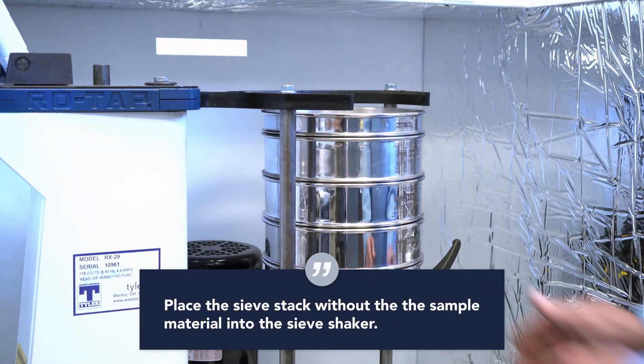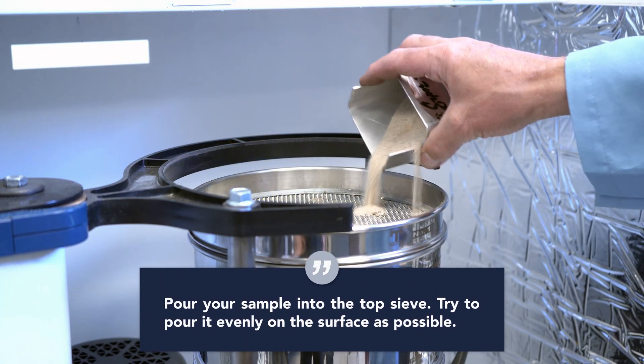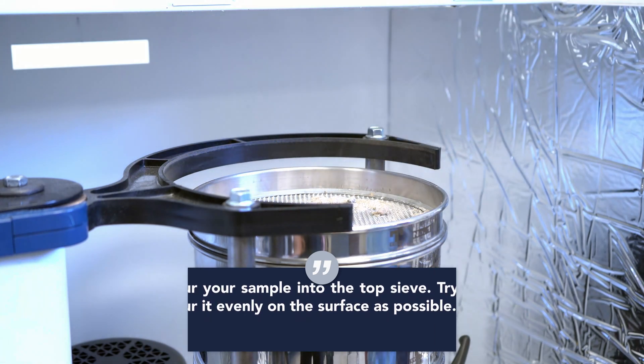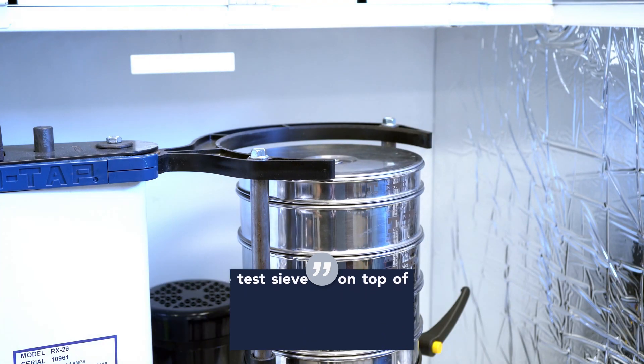Place your sieve stack without the sample material in your sieve shaker. Pour your sample into the top sieve, trying to pour it as evenly around the surface as possible. Once your sample has been poured in its entirety, place the test sieve lid on the top.